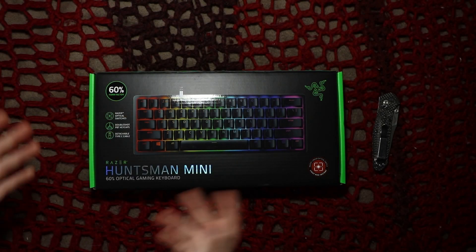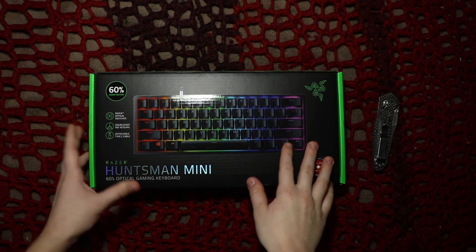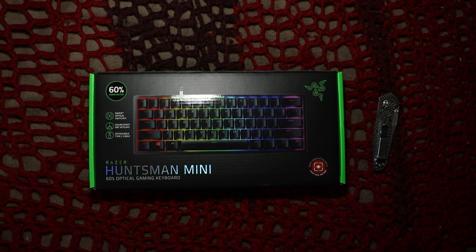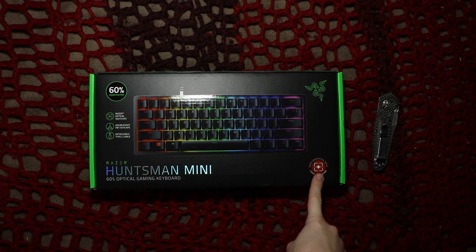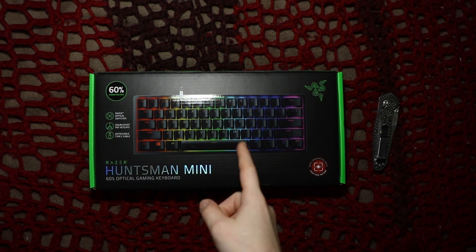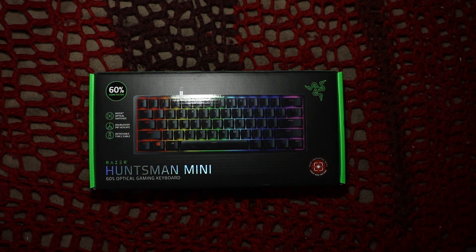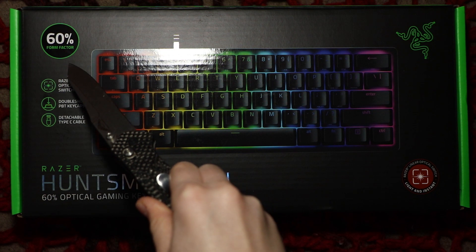What's up everybody, TechTwins here, and today we're going to be unboxing and sound testing this Razer Huntsman Mini with red linear switches. We will have a video coming out about the purple switches, but that's when the keyboard comes in two days, so definitely stay tuned for that. But for now, we have the linear red optical switch keyboard to test out, so let's get straight into the box. 60% form factor,